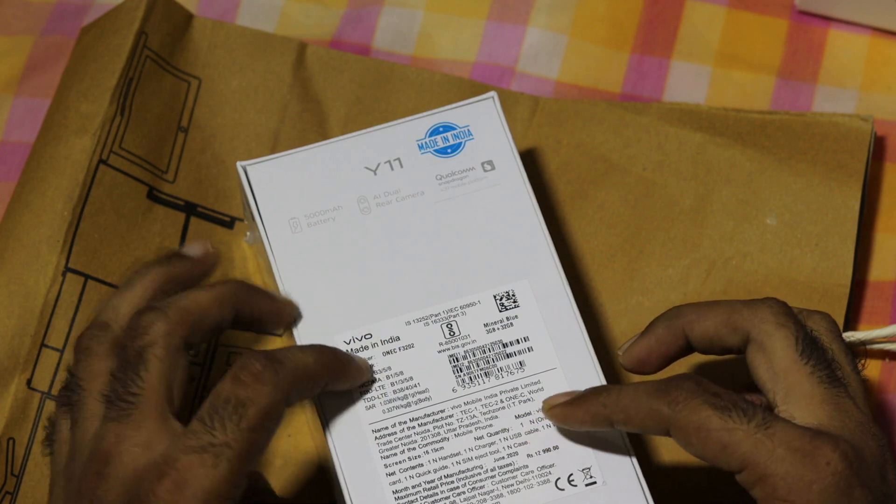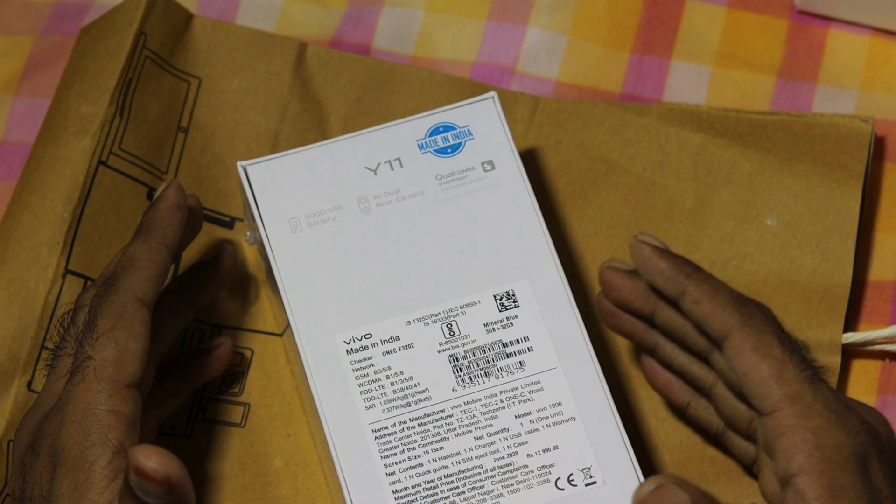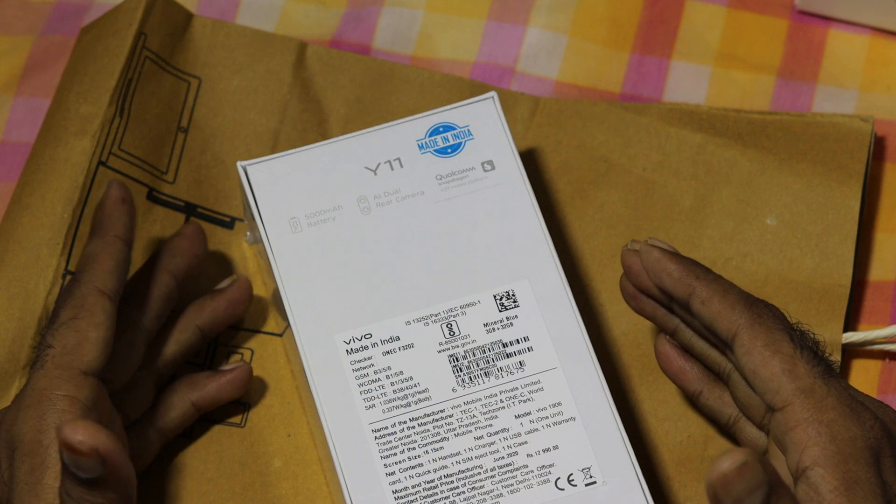It is better compared to the Realme 5i, Realme C3, and Redmi 8. So this is the 5,000mAh battery.